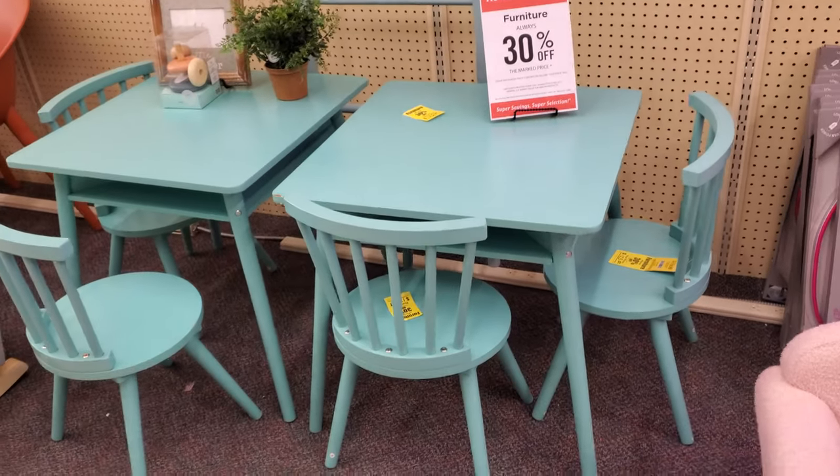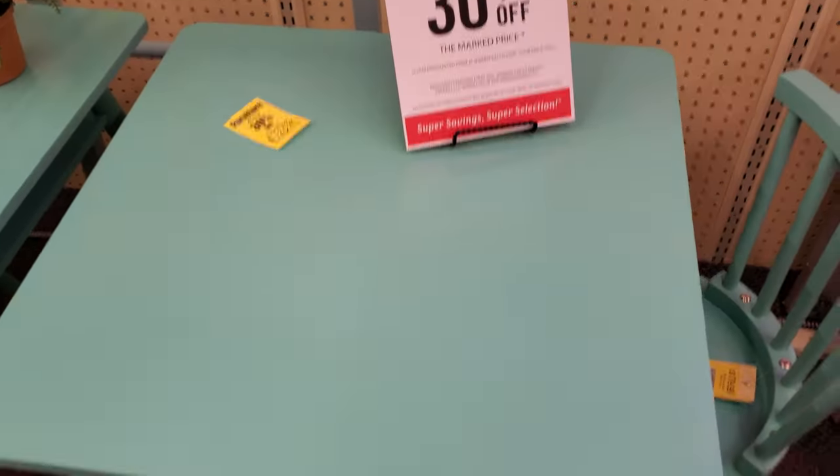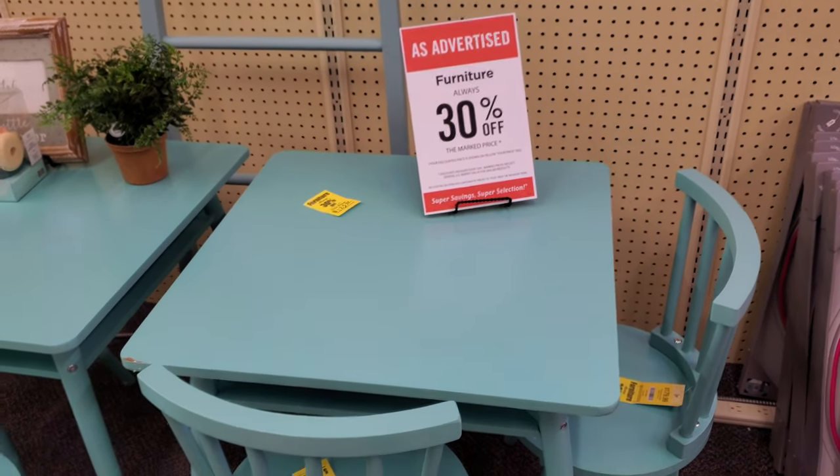If you don't like this color, you can also paint it. Make this top a chalkboard. I did that — I bought the small IKEA table for my kids and I just did a DIY chalkboard on top.